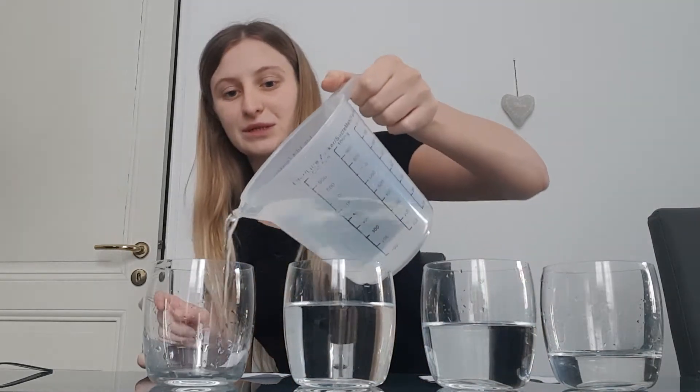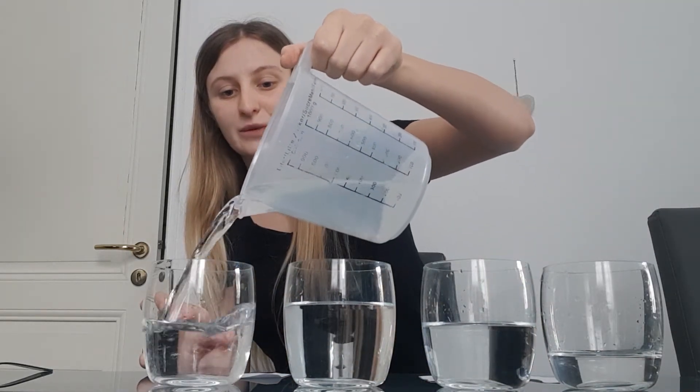Can you see the little, medium, big? And this one we're going to put lots of water — it's going to be the fullest one, the biggest one.